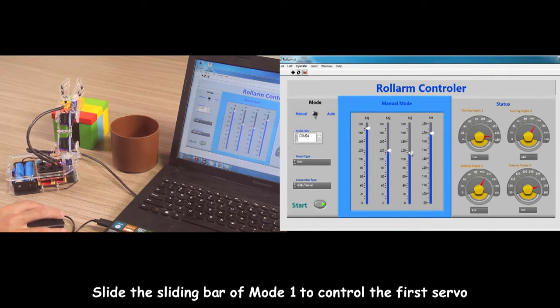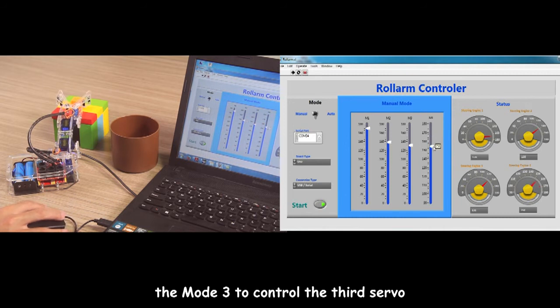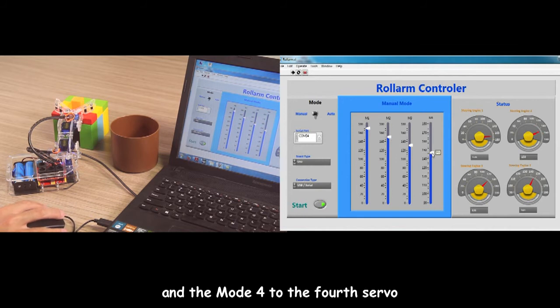Slide the sliding bar of Mode 1 to control the first server, Mode 2 to control the second server, Mode 3 to control the third server, and Mode 4 to control the fourth server.